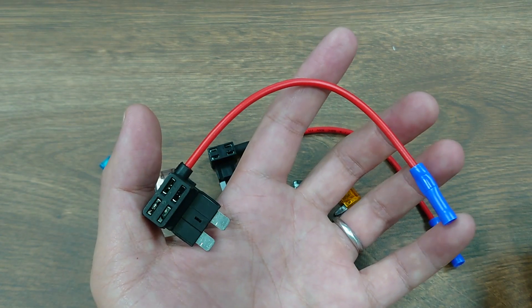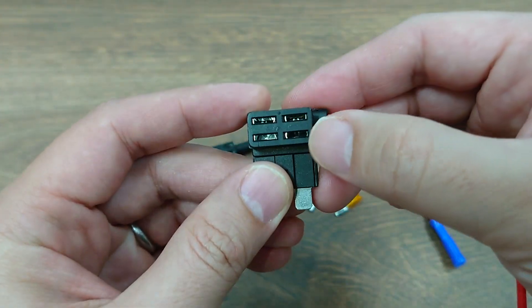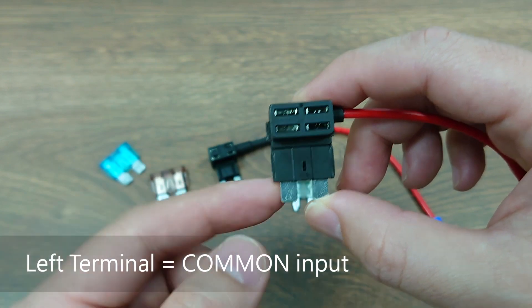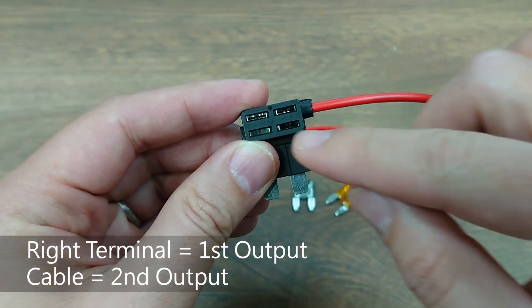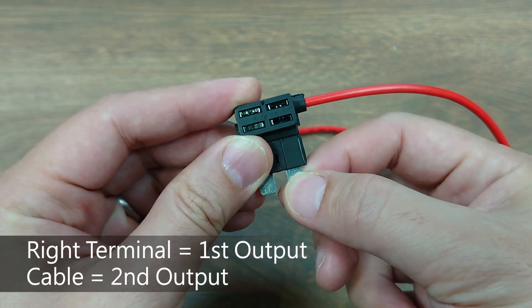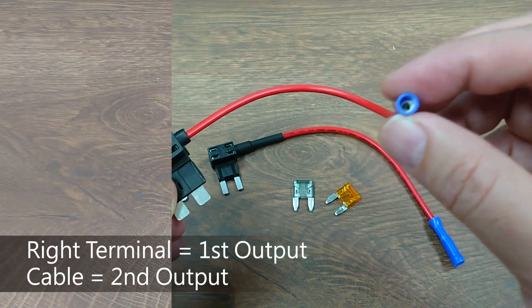This little fuse holder is basically a mini two-way fuse block. As you can see, there are two slots here. The left foot is the common terminal input, the first output goes to this right foot terminal here, and the second output goes to the cables here to the bullet terminal.